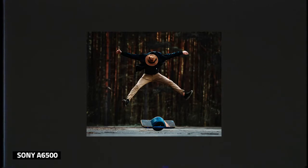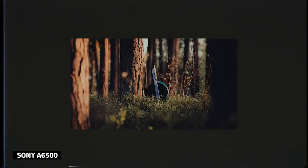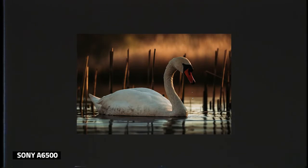On to the next topic: bokeh. I just... I don't think I have anything to say here. Just look at those creamy balls.